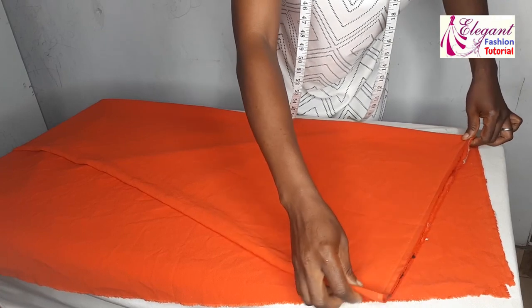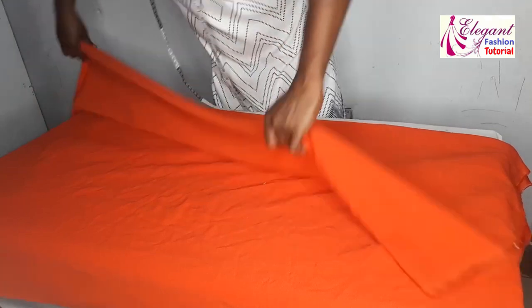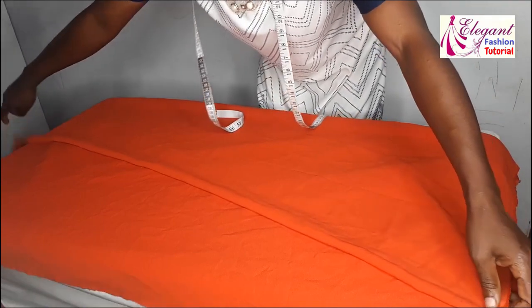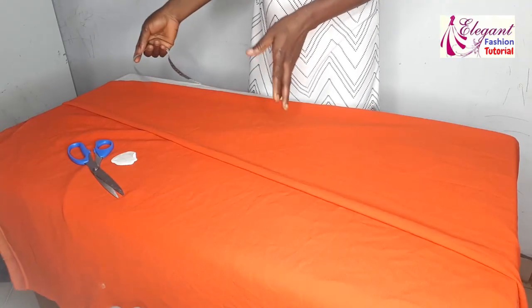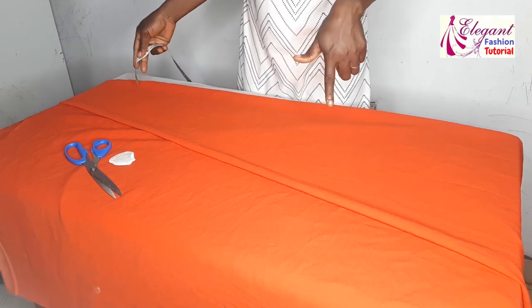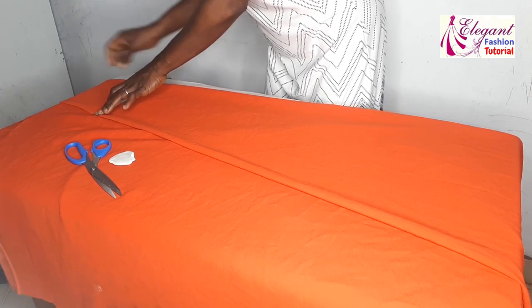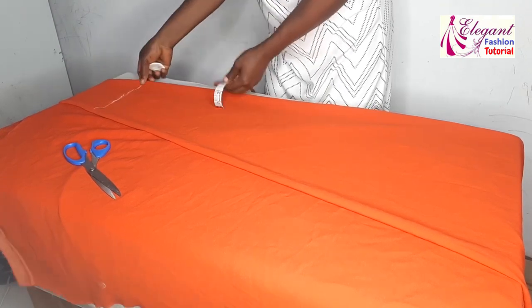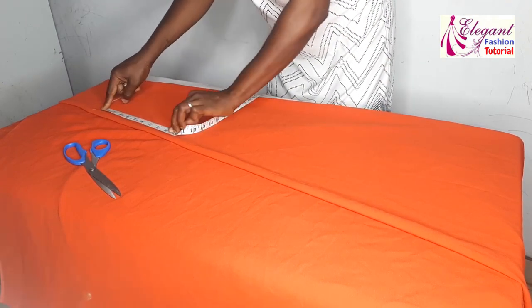First, place the fabric into two equal parts, then place it in a bias form. From this point, I'll trace my shoulder measurement: 16 divided by two gives me 8 inches, then I'll add an extra half inch for seam allowance, making it 8.5 inches. From here I'll take my measurement, then mark my armhole which is 9 inches.